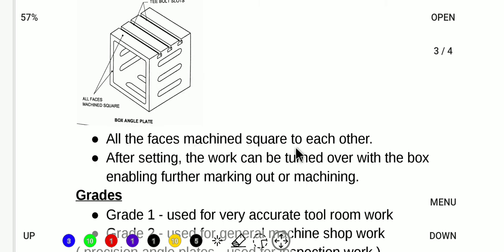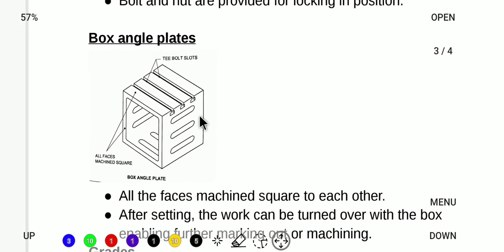For the box angle plate, all faces are machined square to each other. After setting the workpiece, you can turn it over with the box to enable marking out or machining on different faces. I set the job in position, put the MS plate and screw in the slot, and then place the box for machining.